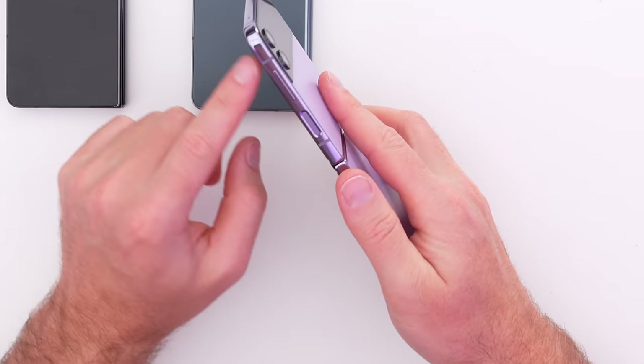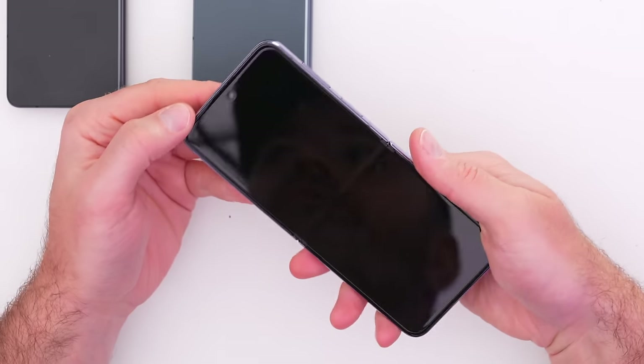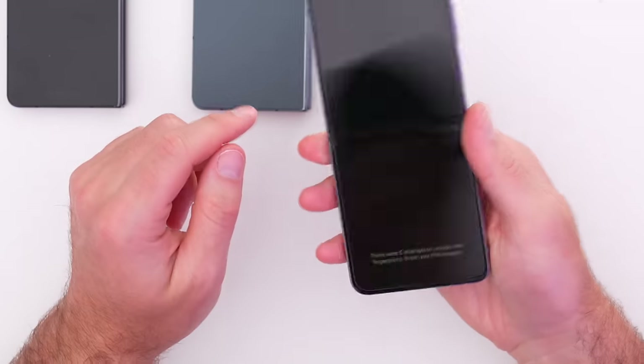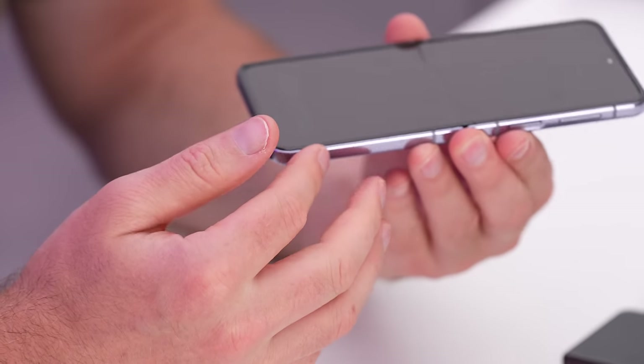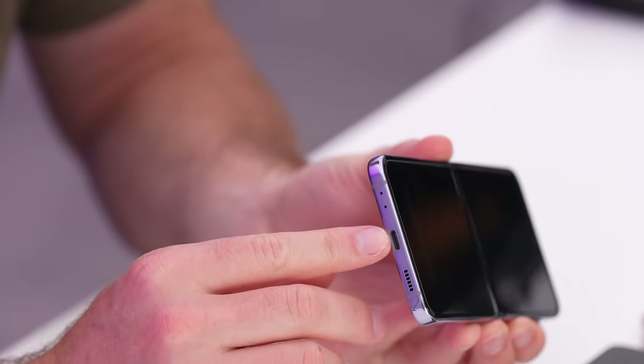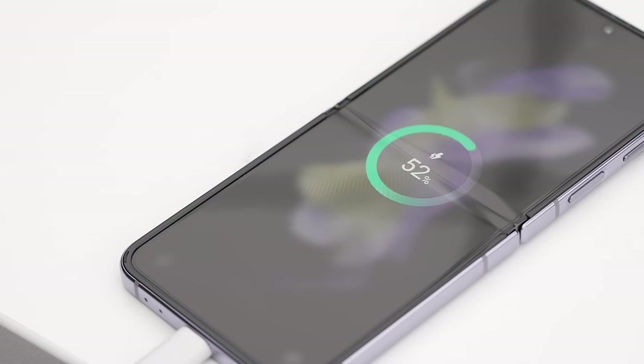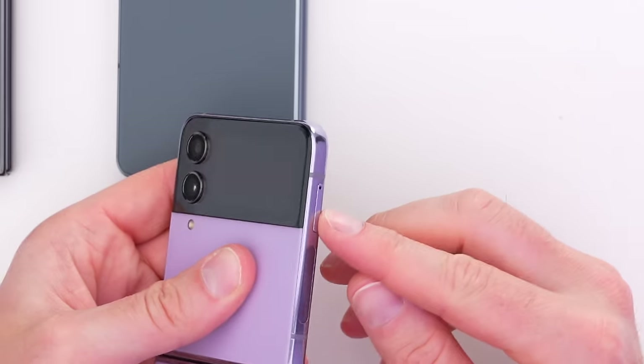Same design language carrying through onto this model — flatter edges, fingerprint scanner, volume rocker, polished edges as well. USB Type-C, same quick charge: 25 watts or over, 50% in half an hour. 3700 milliamp hour battery. Both these devices have flagship chips — we're talking about Snapdragon 8 Plus Gen 1, which is what you would want. On the other side, we have our SIM tray.